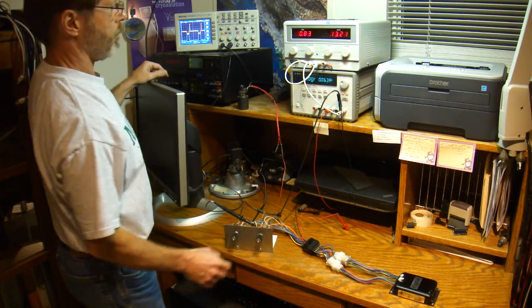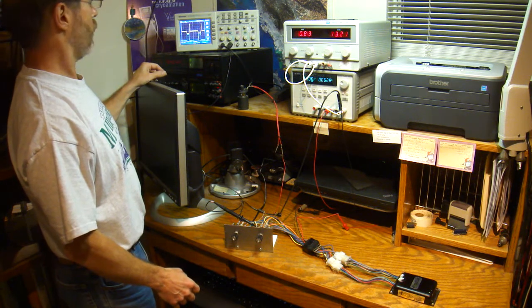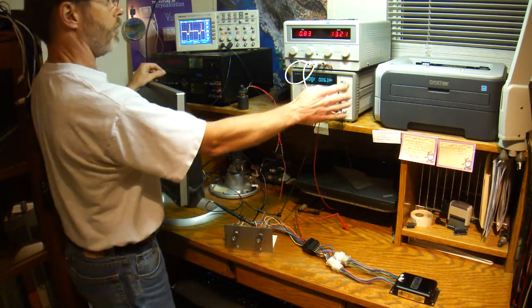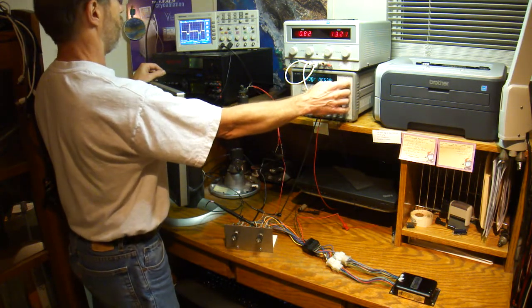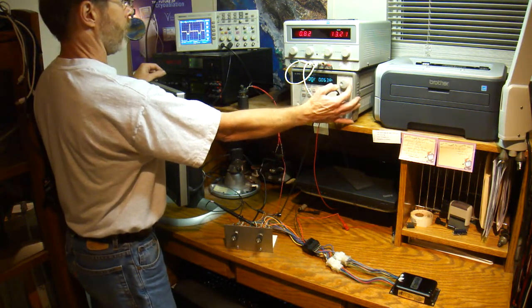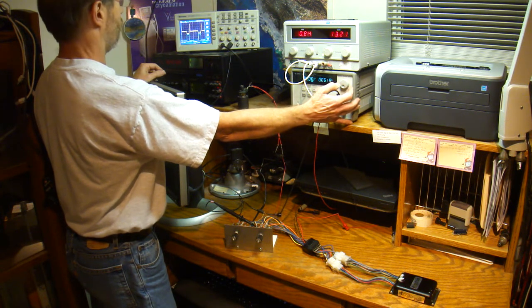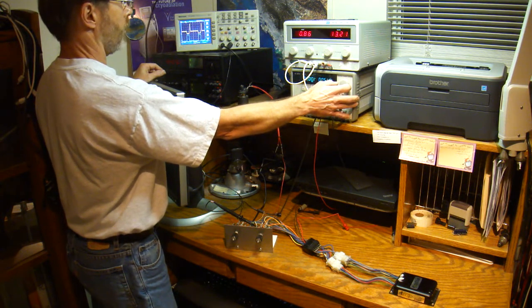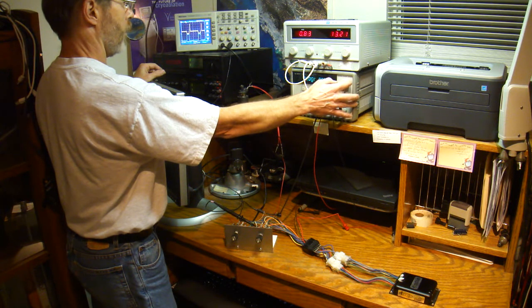People ask me sometimes how tolerant the VersaFueler is of different battery voltages. Here I'm at 13V, 12, 11, 10, 9, 8, 7, 6, 5 — I think we'll see it go sour. Well, maybe not — it just keeps running. Very tolerant of different operating voltages.